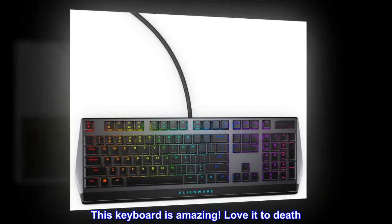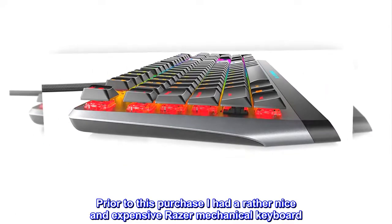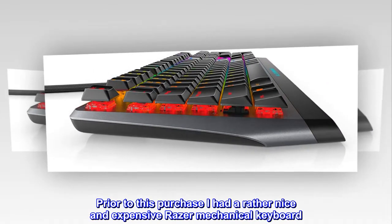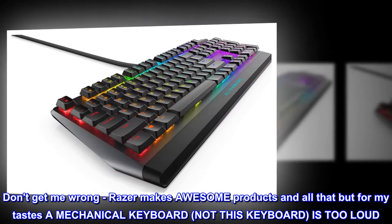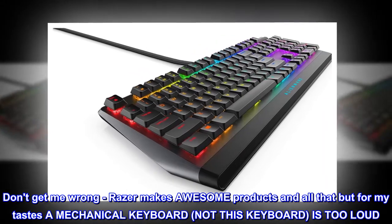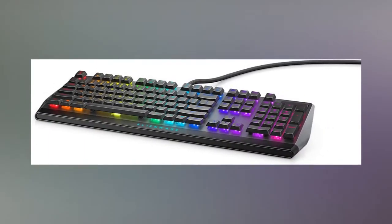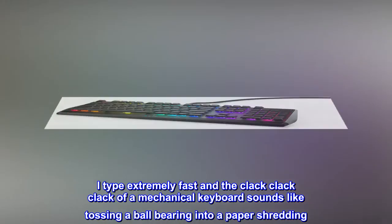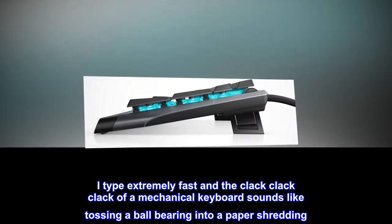This keyboard is amazing — love it to death. Prior to this purchase I had a rather nice and expensive Razer mechanical keyboard. Don't get me wrong, Razer makes awesome products and all that, but for my tastes a mechanical keyboard — not this keyboard — is too loud. Far too loud. I type extremely fast and the clack clack clack of a mechanical keyboard sounds like tossing a ball bearing into a paper shredder.